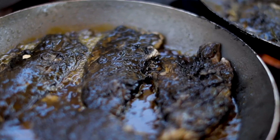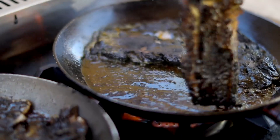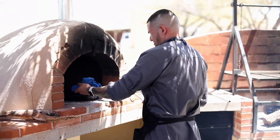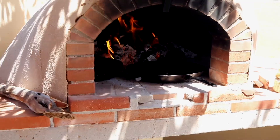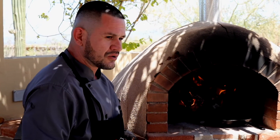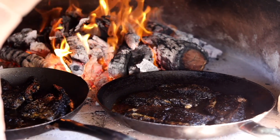La base es de chiles, comino, ajo, cebolla, chile ancho y chile pasilla. Aquí ya terminamos en el horno — aquí es donde le ponemos el toque de leña al pescado. Se termina de concentrar los sabores y el adobo se penetra y se pega directamente a la piel del pescado.